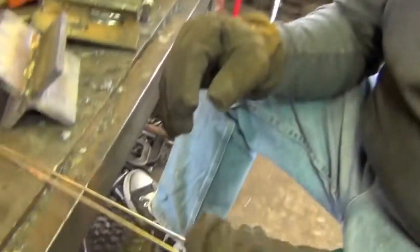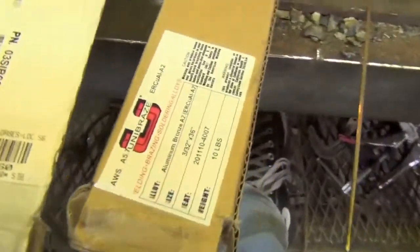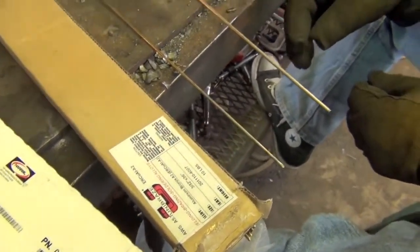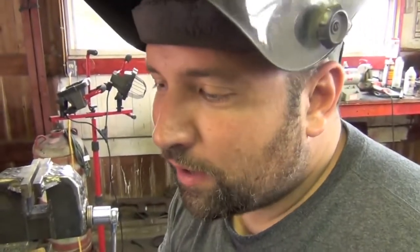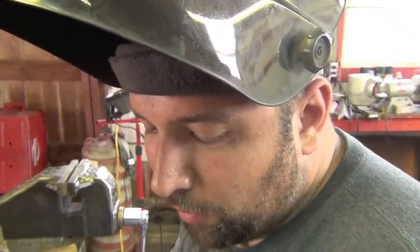If you're in a bind and don't want to spend $125 per pound on nickel rod — nickel rod in 3/32" diameter, 36 inches long, about 12 sticks per pound — this aluminum bronze costs less than $25 a pound. It's a cheap alternative for fixes on cast iron water pump housings, tractors, loaders, garden benches, or anything where a different color is acceptable. It kind of looks like a gold tooth filling, but it gets the job done and is pretty reliable.